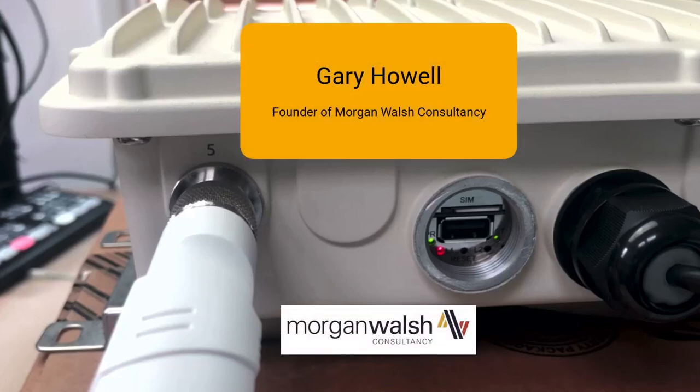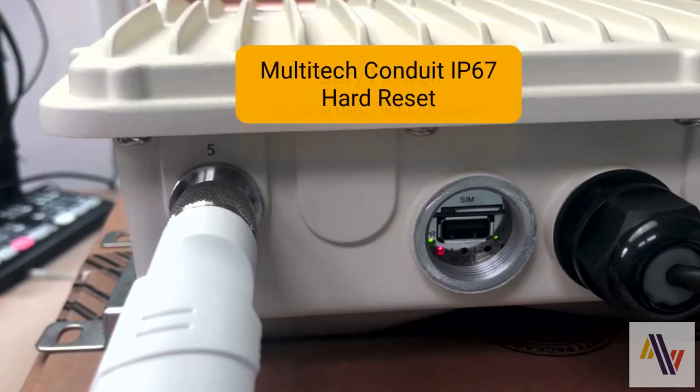Hello, I'm Gary Howell from Morgan Walsh Consultancy. I'm going to show you how to do a hard reset on a Multi-Tech Conduit IP67 gateway. This is useful if you've lost your login password and you're locked out of your own unit.